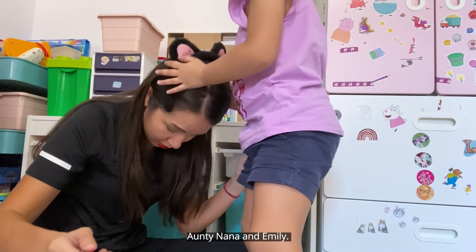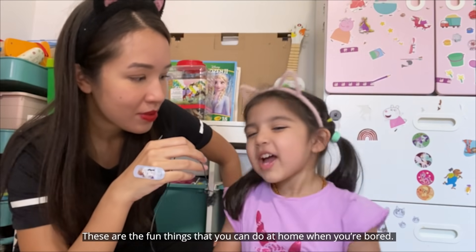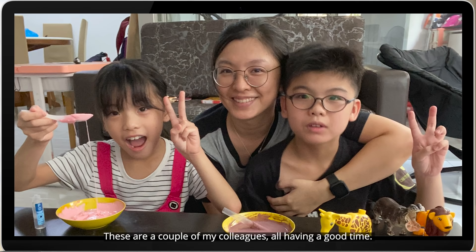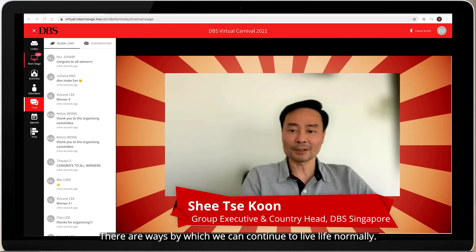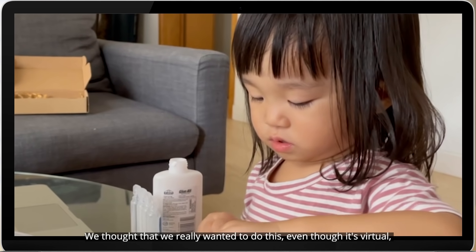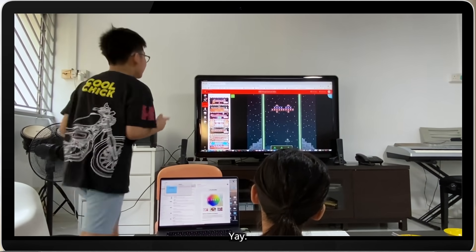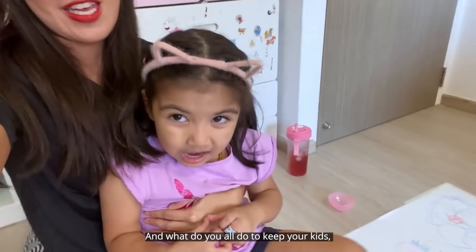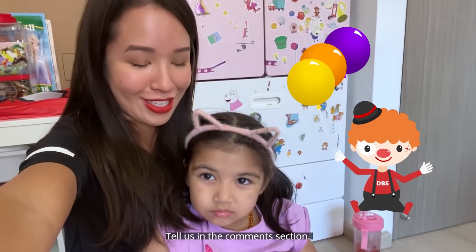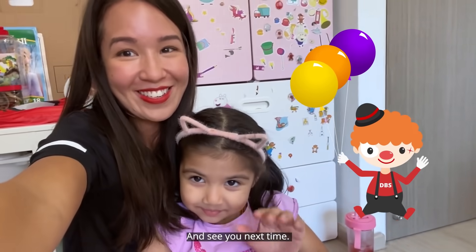Auntie Nana and Emily — did you have fun today? Yes! These are the fun things that you can do at home when you're bored. There are ways by which we can continue to live lives normally, and we thought we really wanted to do this even though it's virtual — to bring you and your families together. What do you all do to keep your kids, nieces, nephews entertained at home? Tell us in the comments section. Stay safe everyone! And see you next time.